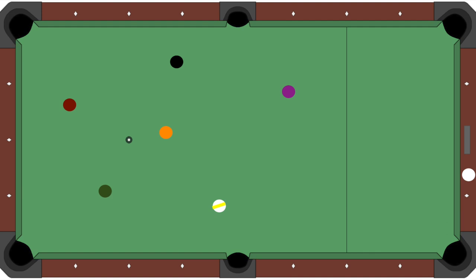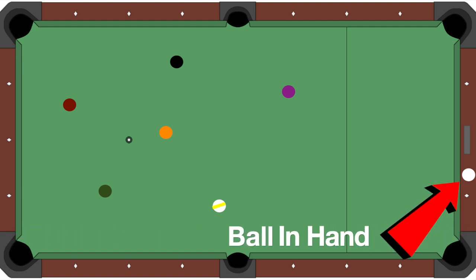Or you could say your opponent broke, he made the two ball on the break, then he made the one, then he made the three, then he tried to shoot the four but missed it and also scratched. Regardless of the scenario, you have ball in hand on the four ball.